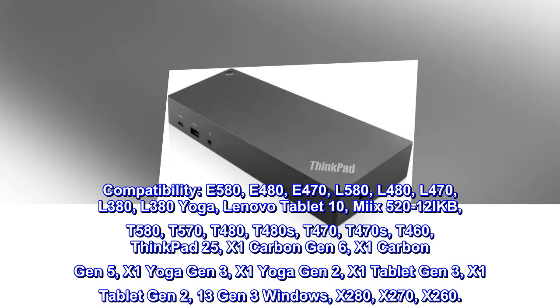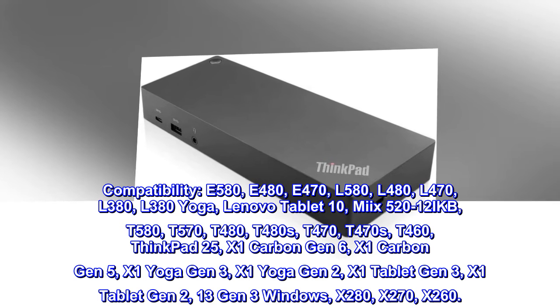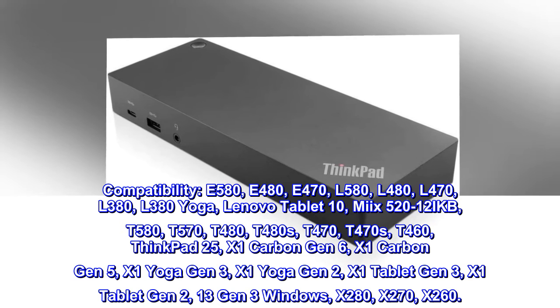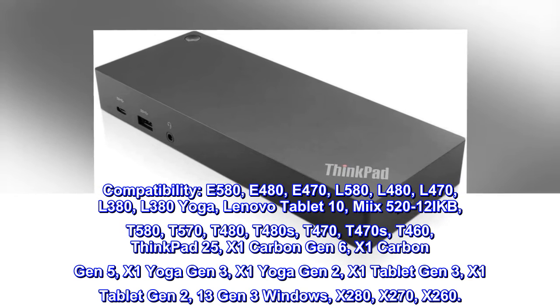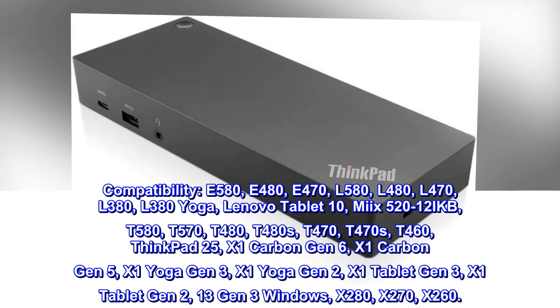Compatibility: E580, E480, E470, L580, L480, L470, L380, L380 Yoga, Lenovo Tablet 10, Miix 520-12IKB.